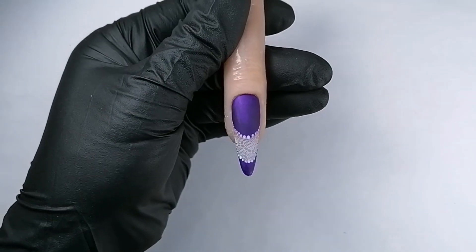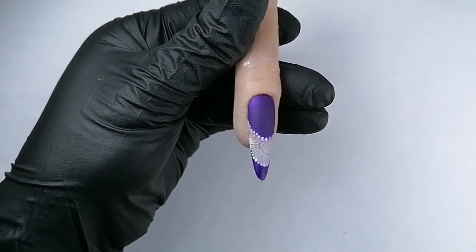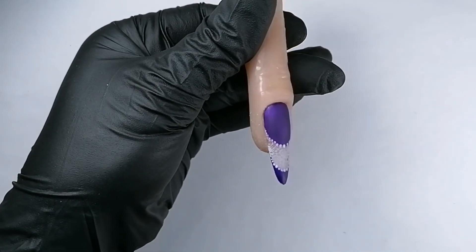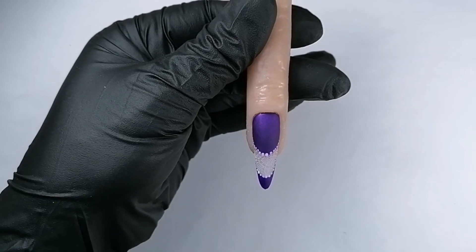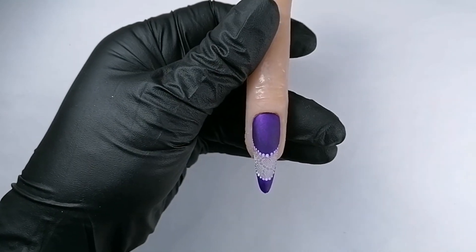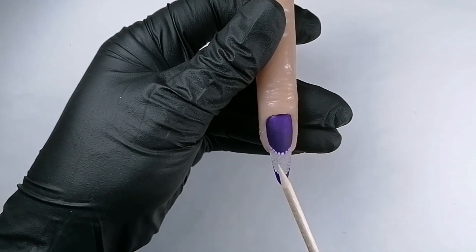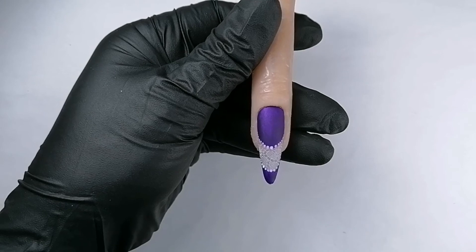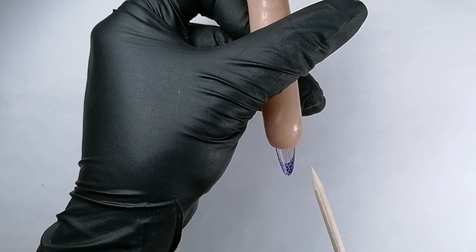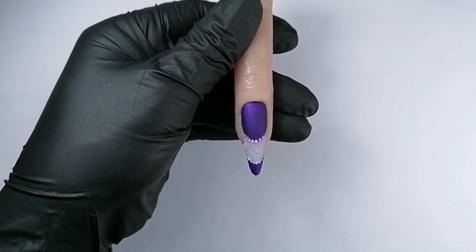Now let's see the final result. With matte top coat it looks really very beautiful, and this shape is just amazing — very thin, and the French lace looks absolutely cool. If you like it, show me your results! You can place the French lace in different orientations — whichever way you want — and it always looks nice from underneath because of the laces. French laces — enjoy it, I hope you like it!